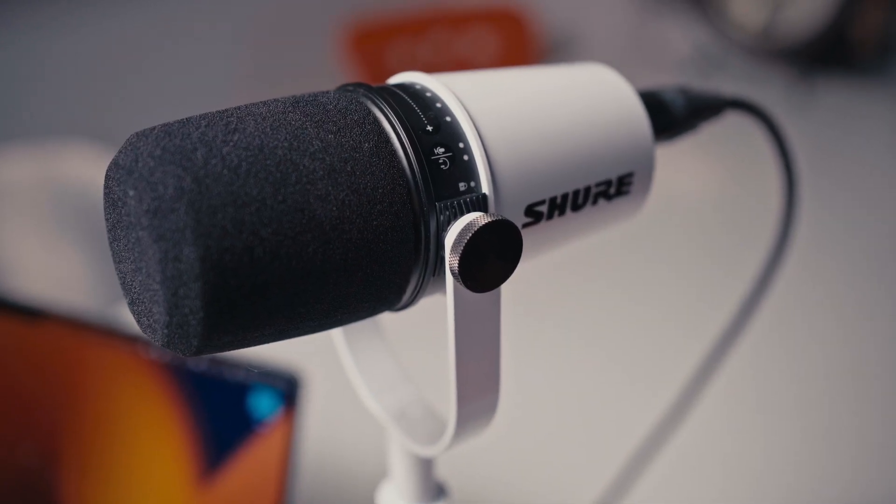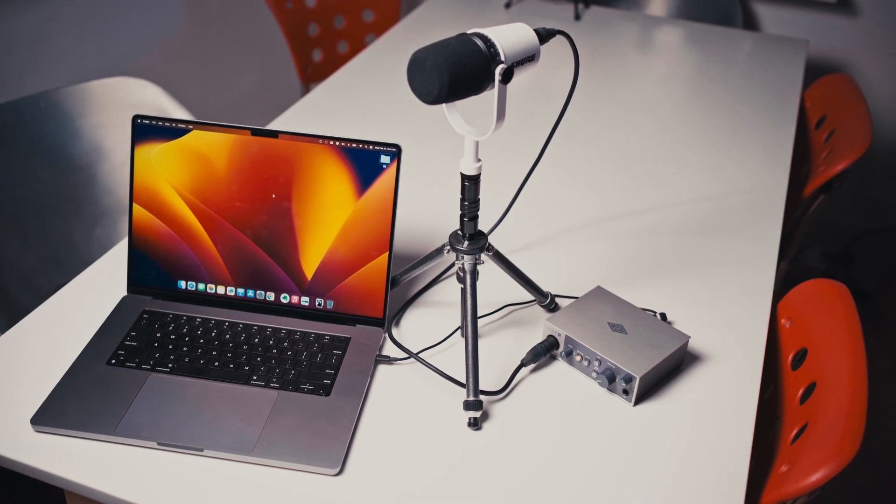So that's a little bit on how to set up the Shure MV7. Let me know what you think in the comments. Hopefully you got something out of this video. If you did, hit that like button, subscribe, and hit that notification bell to be notified when I post new content. I'm Simon Peck and I look forward to seeing you soon.